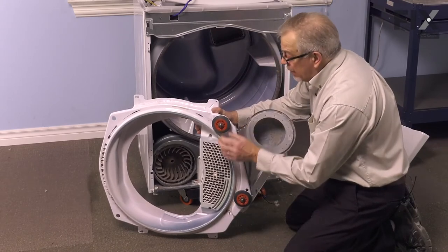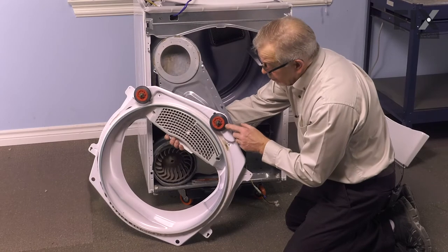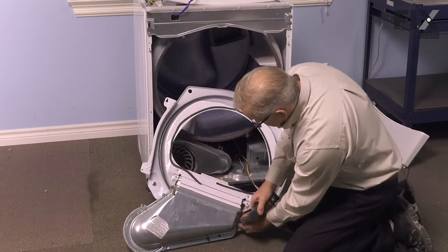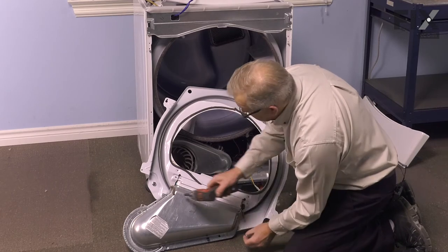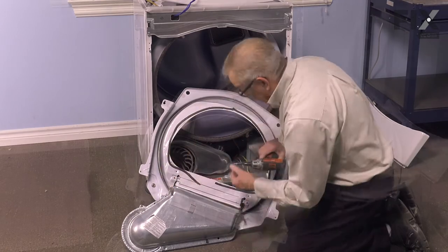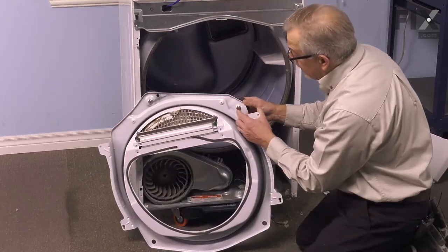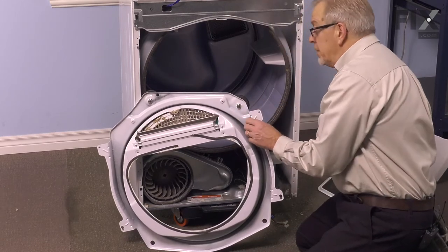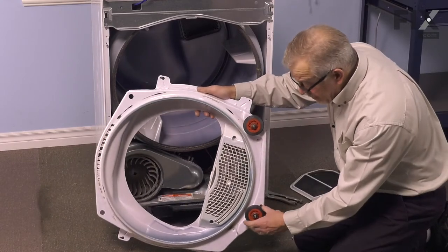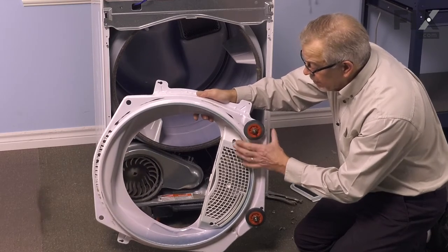We do suggest that you check both of these front roller shafts to make sure they're in good shape. If you need to replace the one located on the right-hand side, you'll need to remove that lower outlet duct — two quarter-inch hex head screws that secure that to the bulkhead. That gives us access to the 9/16" hex head nuts that secure that shaft to the bulkhead. Now that we've exposed both of the drum rollers and determined which or both need to be replaced, our next step will be to remove that little triangular-shaped ring that secures the roller to the shaft.